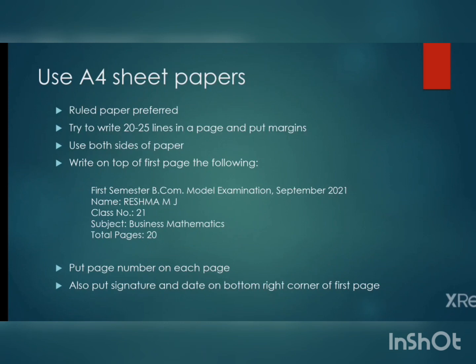The next thing is very important for every examination. On the top of the first page you should write the following details: first, the name of the examination — that is 'First Semester BCOM Model Examination September 2021'. BCOM TAG students should write 'First Semester BCOM TAG Model Examination September 2021'. On the next line write your name in capital letters, then your class number (roll number), then the subject name.